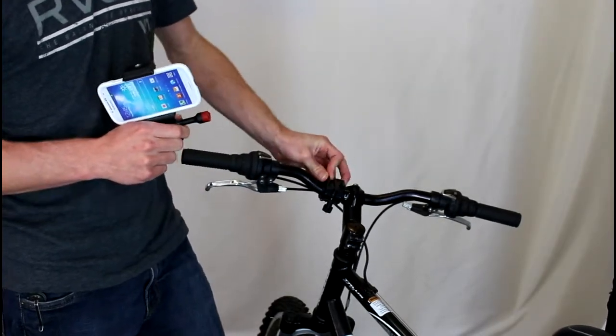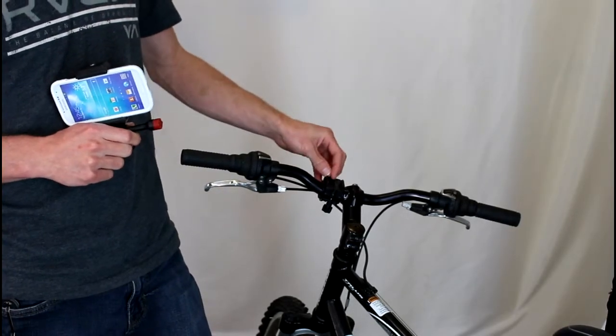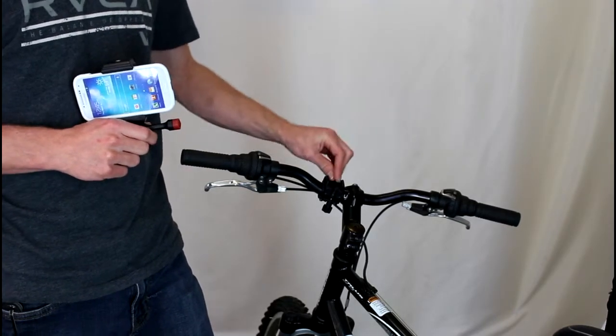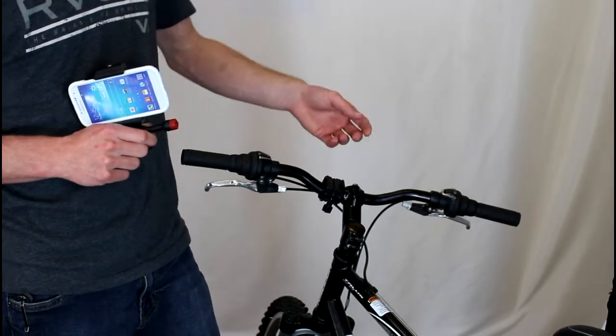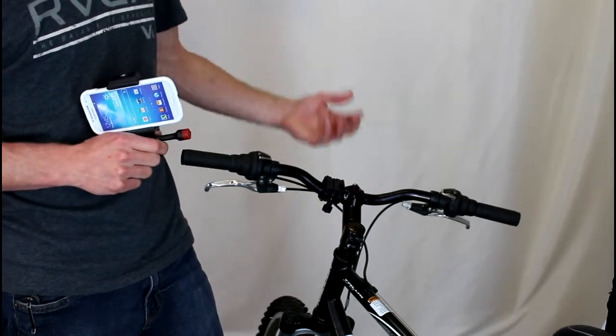This is their bike mount — it's totally universal as well, so it fits anything with handlebars. It'll fit handlebars all the way up to an inch and a half, which means it will fit your road bike, mountain bike, cross-country bike, downhill bike, dirt bike, motorcycle, or Harley. Anything you have with handlebars, this mount will fit. No tools needed to put it on — you just screw these knobs on, tighten it up, and you're good to go.